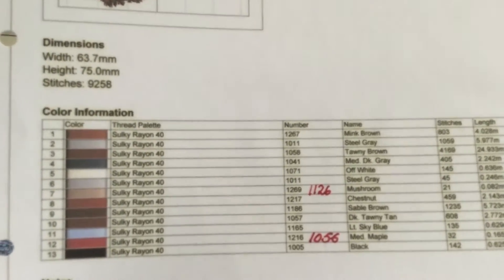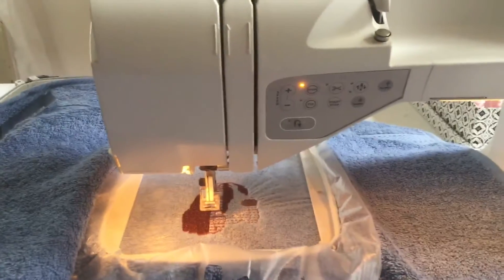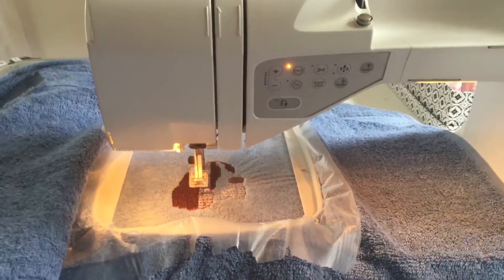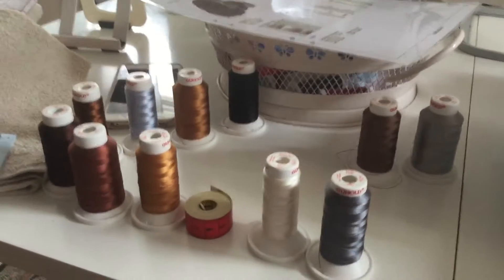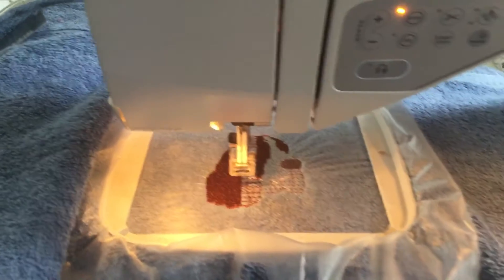All the colors I use — my machine is from Husqvarna Viking, it's the Designer Diamond 30. There are 13 colors in this embroidery, and I will show you how it works.